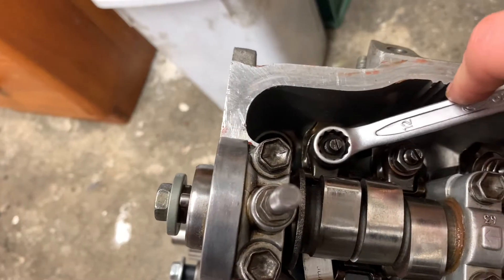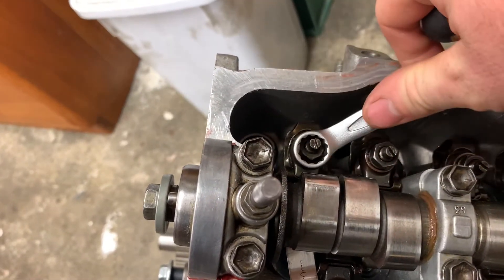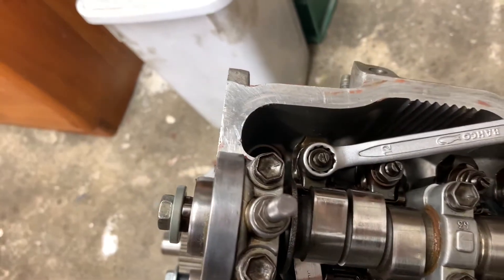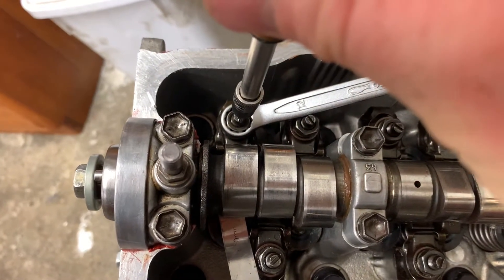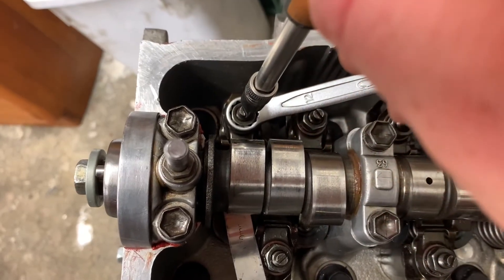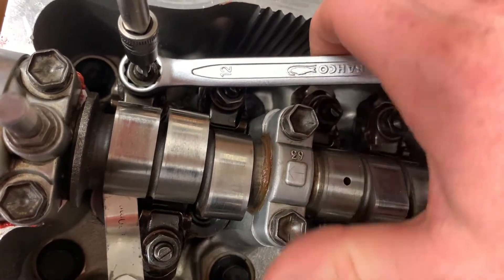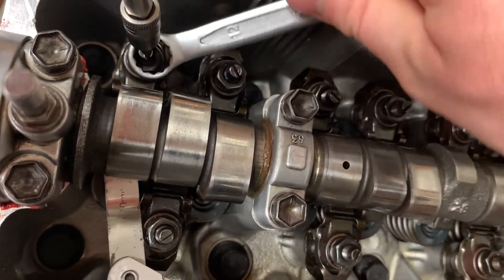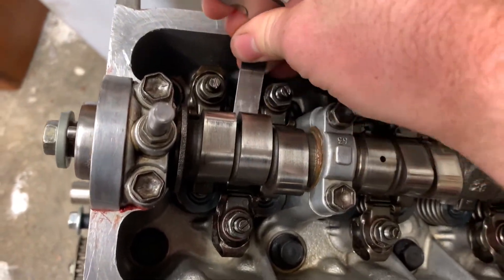Once that feels right, we need to tighten the lock nut down. Put the spanner back on and, before we tighten, make sure the screw maintains its position. Hold the screwdriver firmly so the adjustment screw doesn't rotate, and then gently lock up the lock nut. Then pull out the filler gauge and move on to the next valve.